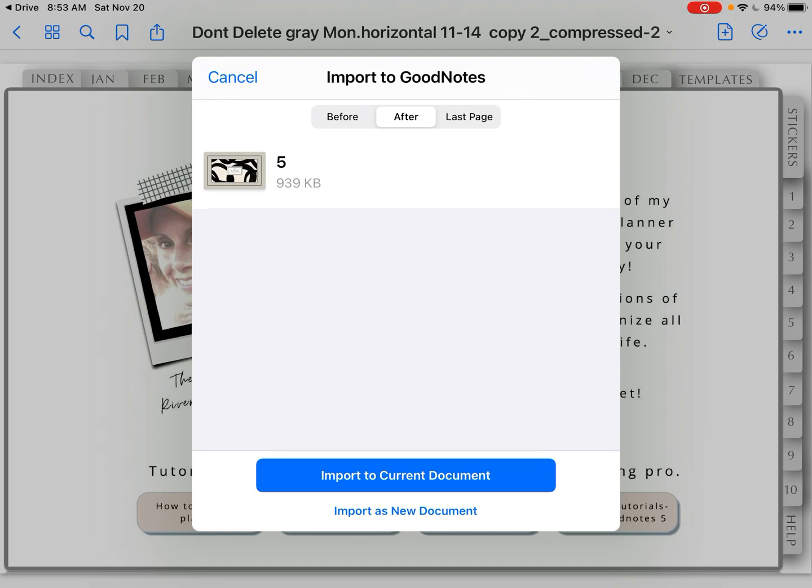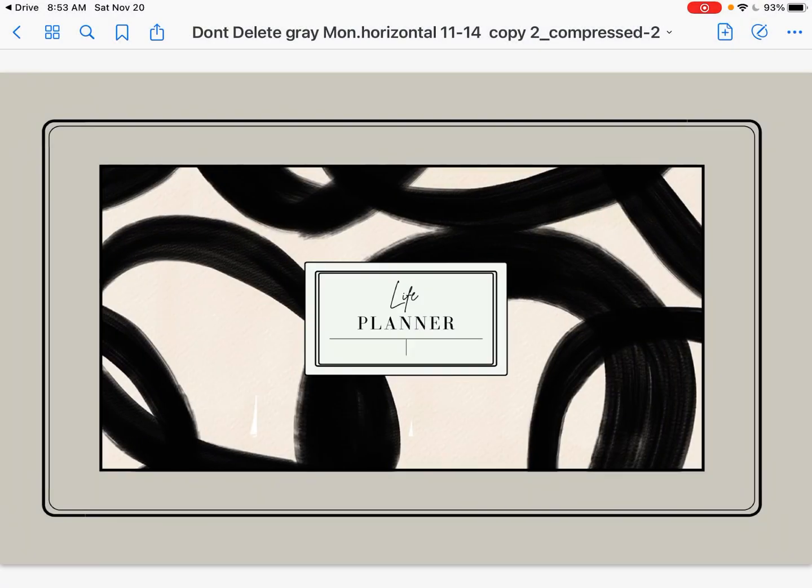Now this is probably the most important step — remember this. You have to import it to current document. With the planner you import it as a new document, but when you're putting a cover on, import to current document. That is why we left the planner open on our screen. So I'm clicking on that blue bar: import to current document.